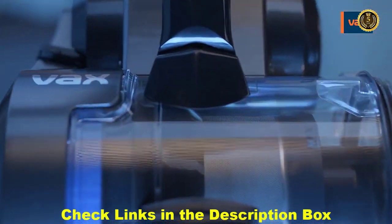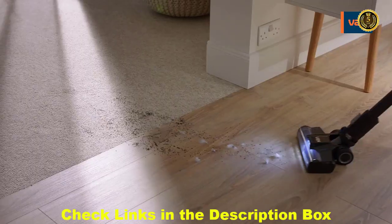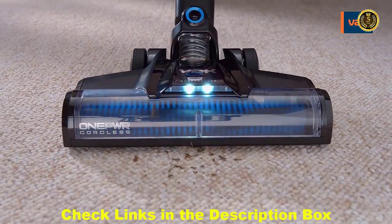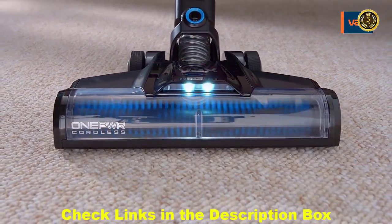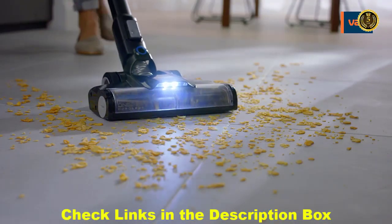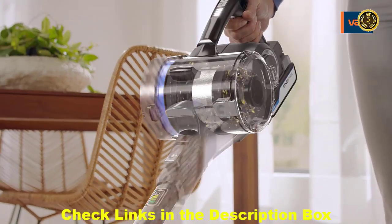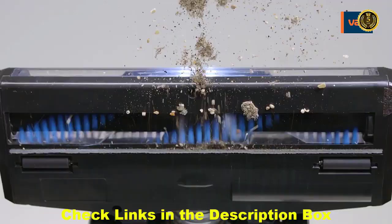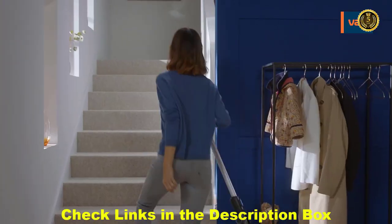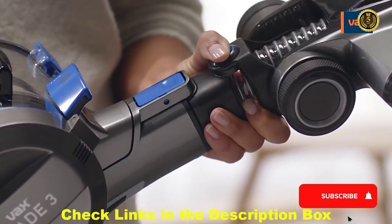The Blade 4 is powered by our best-ever brushless motor and Vax Core technology, so it's proven to clean carpets better than the UK's top three best-selling cordless vacuums. The whole range features our twin Helix brush bar, built to deal easily with spills on hard floors and clean deep into carpets. Direct Helix technology means there's no loss of suction, giving you the performance of the best-selling corded uprights in a light, well-balanced cordless.